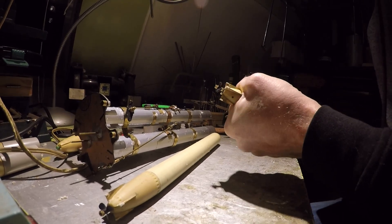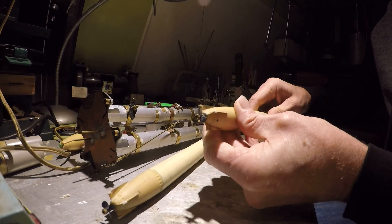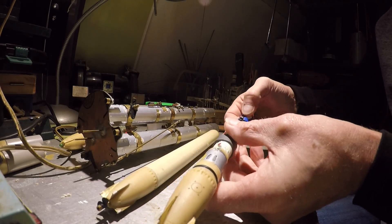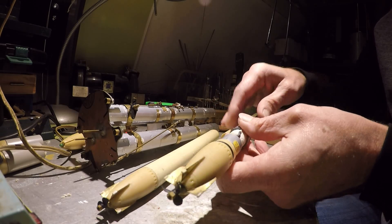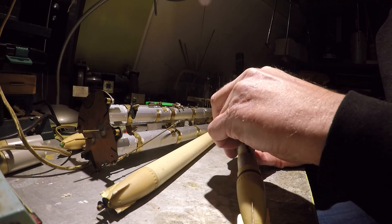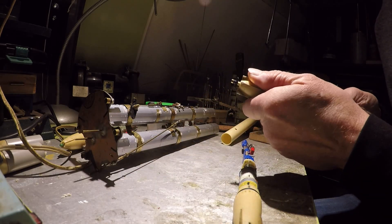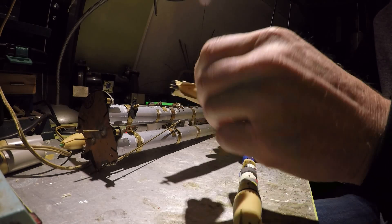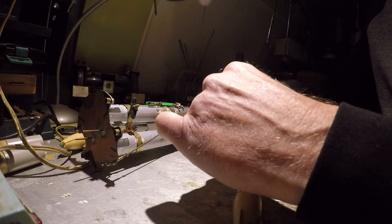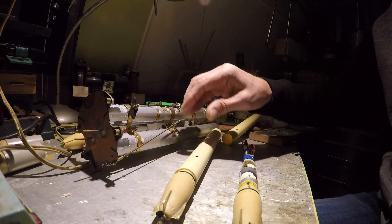Opening the torpedoes can be tricky. Let's see how the soft spot is. First undo the LiPo and disconnect this one. Second one — like this. This one is going to be nasty, I'll do it later on off camera.